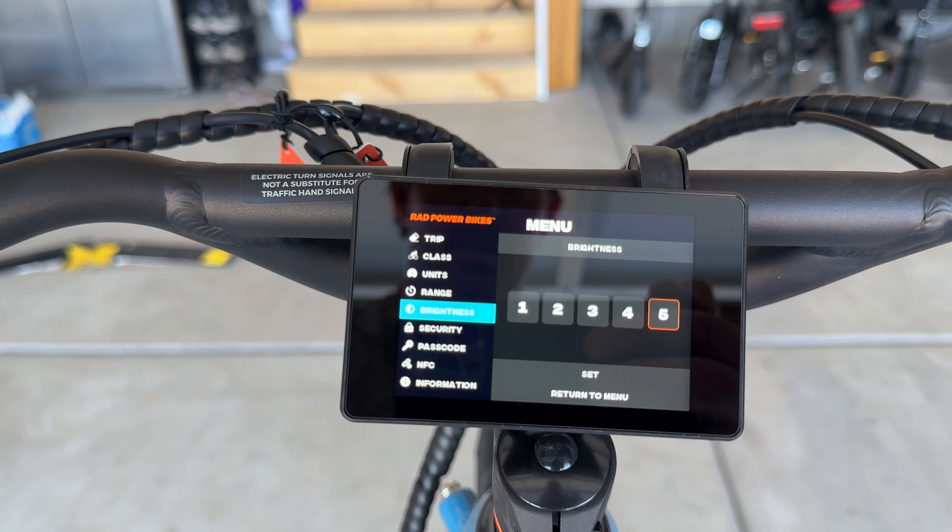The next thing I want to talk about is my favorite feature with the Radster, and that is the very reactive torque sensor. I don't typically like torque sensors for commuter bikes because you have to really crank down on the pedals to top the bike out — the more pressure you put on the pedals, the faster it goes. With the Radster, you don't have to do that. I barely have to increase the speed of my normal cadence to hit 27, 28 miles per hour, and even then the bike is still doing most of the work.